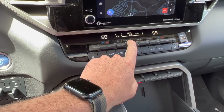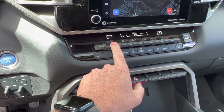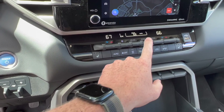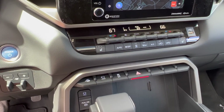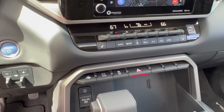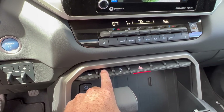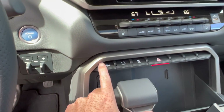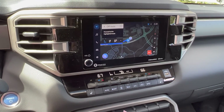3-zone climate control, so each person can have their own. Very nice. Heated seats in this one, so this must have a premium package. Not quite the tech package, because it has the full 360 camera view and the trailer backup assist, but it has the 8-inch screen.